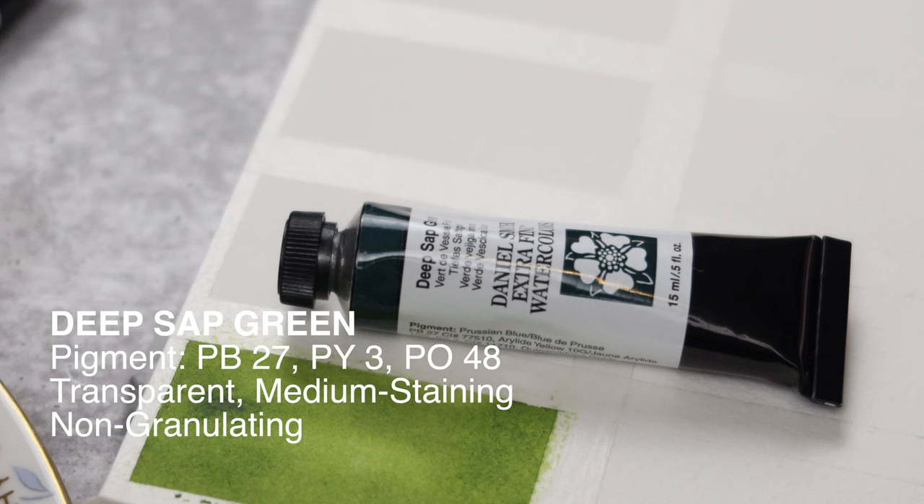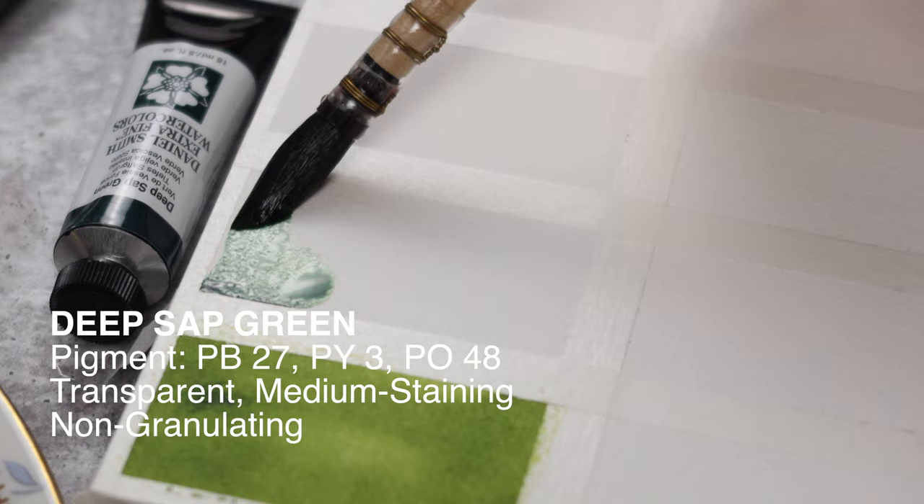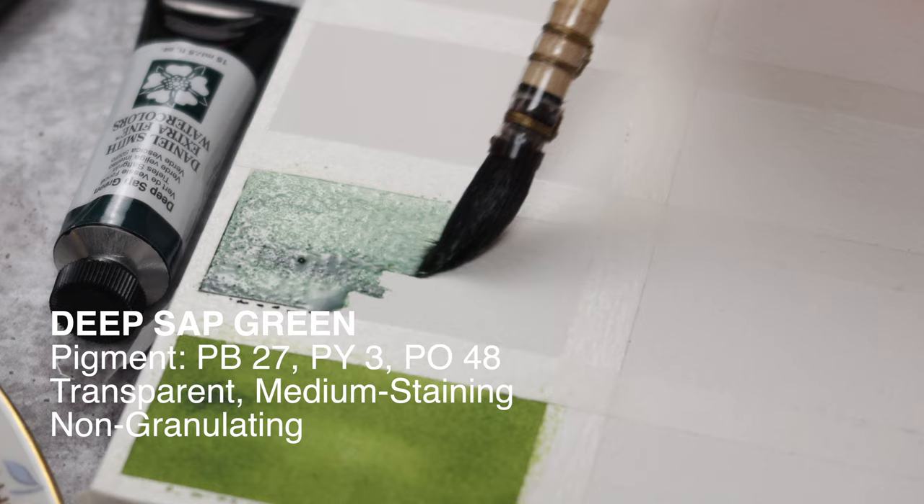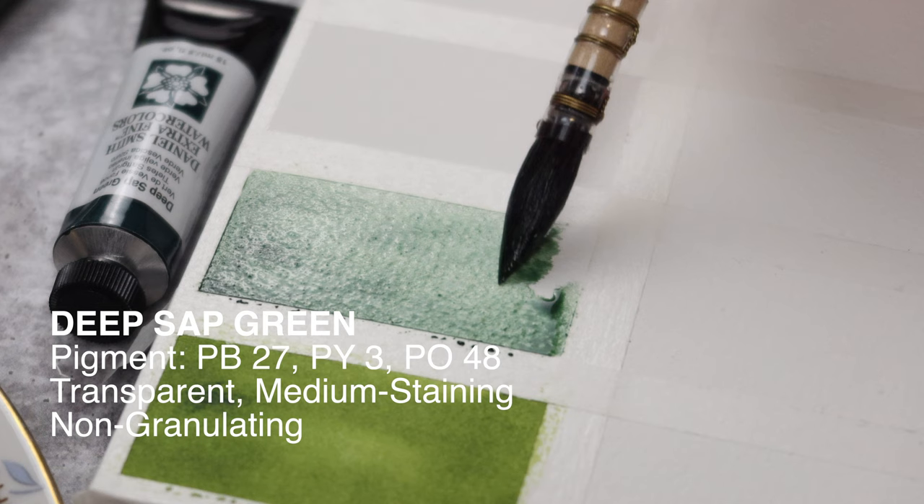Next color is deep sap green. I have a few things to share about this color, but I'll save that for later. Like sap green, it's also a forest green. It is medium-staining, but unlike sap green, this one is non-granulating. Deep sap green has a broad tonal value and it's almost black in mass tone. Its permanence has been questioned many times though — I'll tell you more about that later.